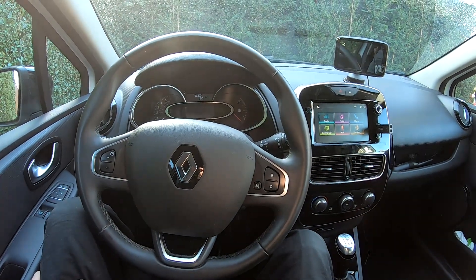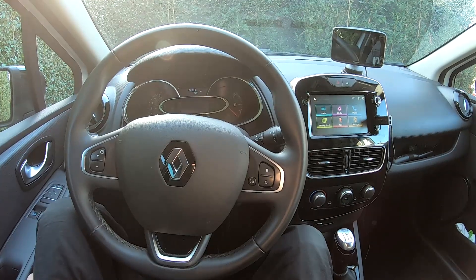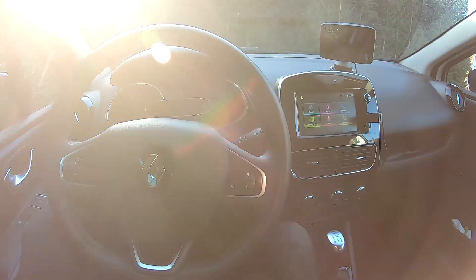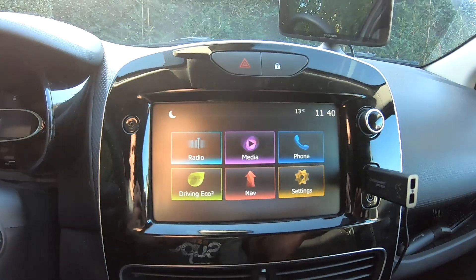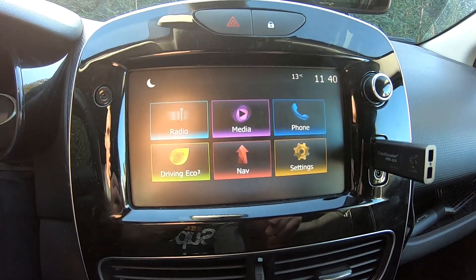Hello guys, good morning. We are here in a Renault Clio 4 from building year 2018 and I will adjust the clock to the winter hour here in Europe. To do so I have put the language in English for you, normally it's Dutch for us.